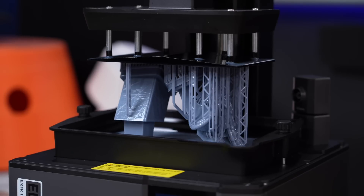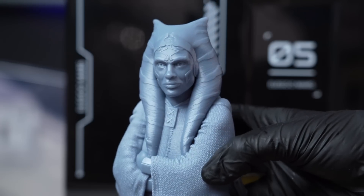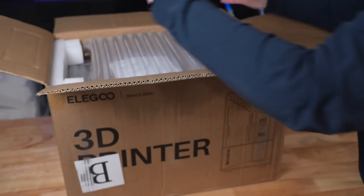Today we're going to be testing out the Elegoo Mars 5 Ultra to see if it really is the perfect resin printer for beginners. Of course, we have to start off by unboxing the machine itself.